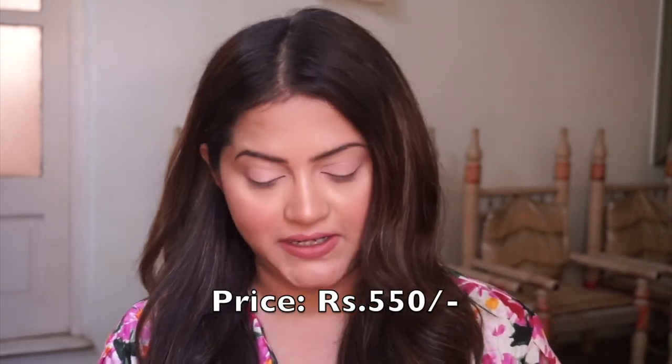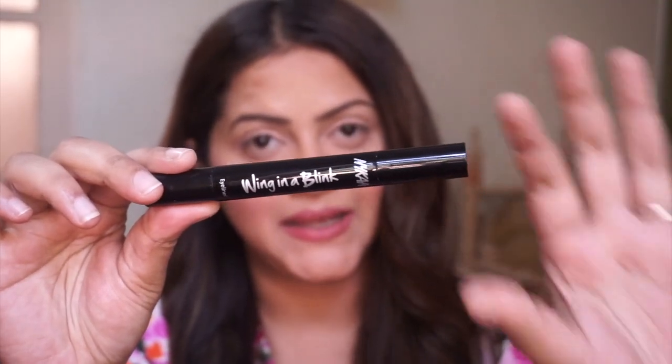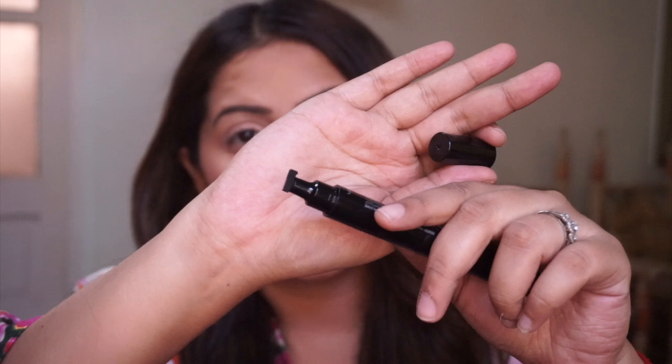Nykaa recently launched a new product called Wing in a Blink eyeliner pen, which is probably going to take away our struggles with doing a wing liner. It's a very cool product and I just picked it up from the Nykaa store — I was really interested to try it. This is how it looks: it is a dual-ended product.